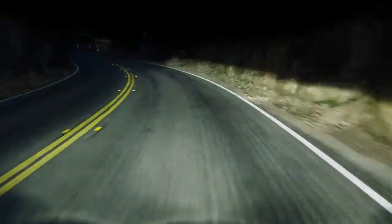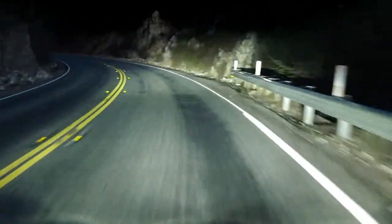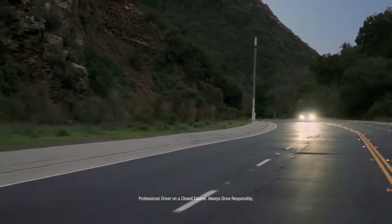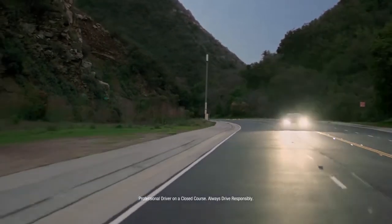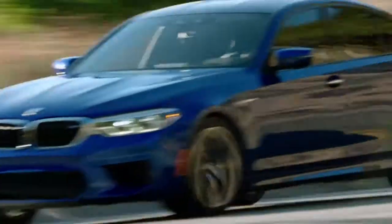All great performances have to start somewhere. This one begins with an instrument derived from 100 years of racing excellence. It transforms your drive into what you've been searching for. A true masterpiece.